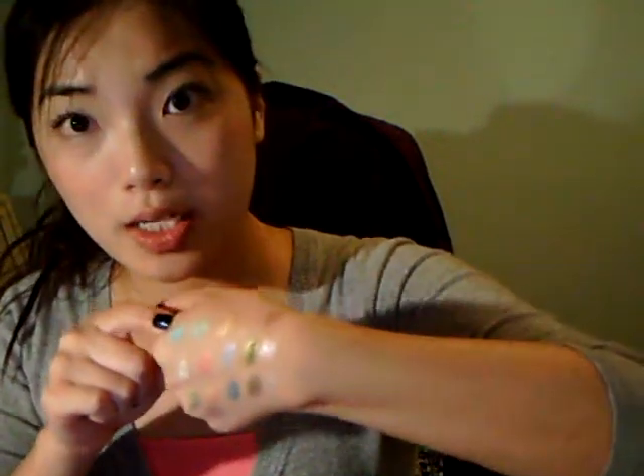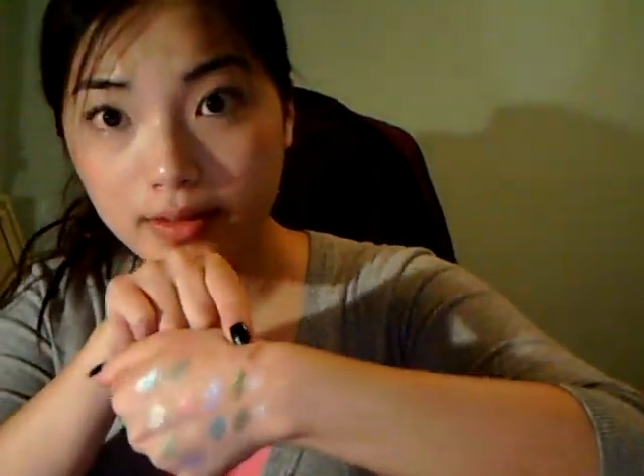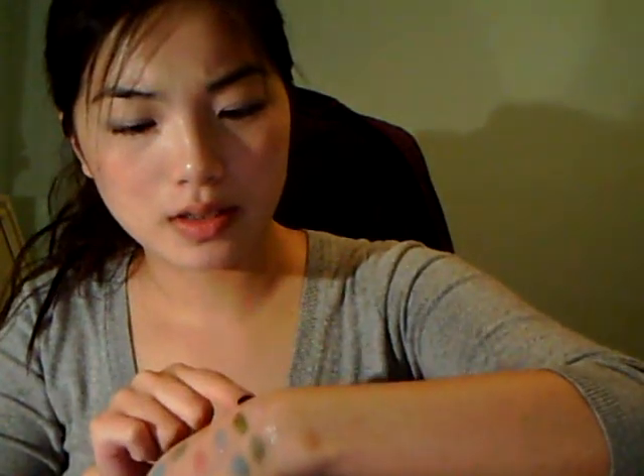This one is Azure. This one is Glamour, which is the yellow gold. This one is Satin, right here. And then this one is the other one that I got today — totally forgot what it was, sorry. I put it away already. So here are the colors.